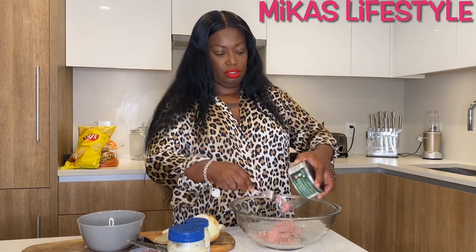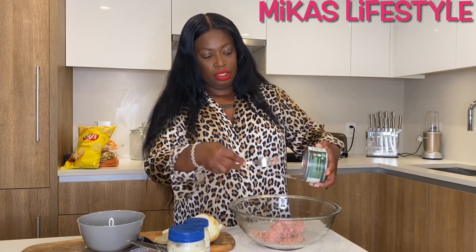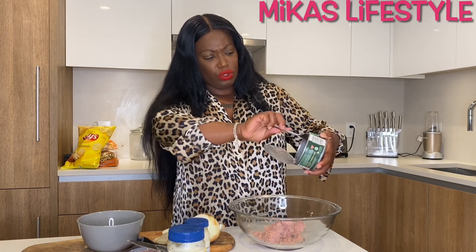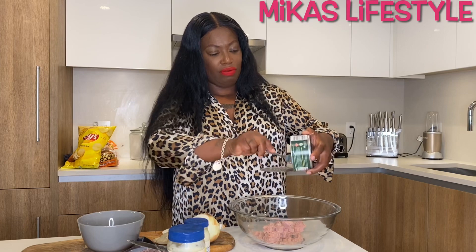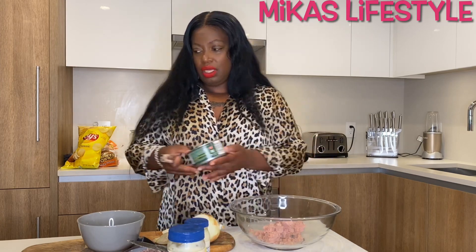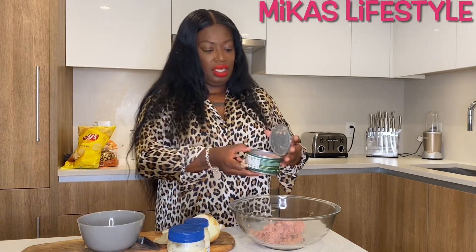I use my fork to scoop it all out. Some people don't like tuna, but I do — I love tuna because I love fish and all seafood. I bought two cans just for me.